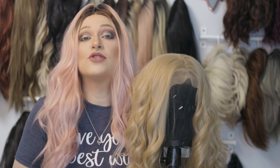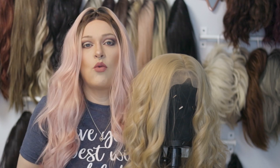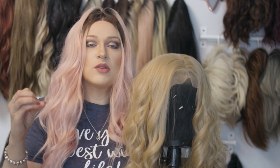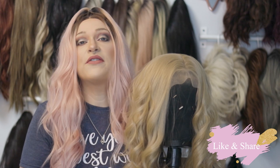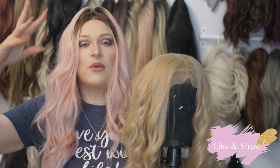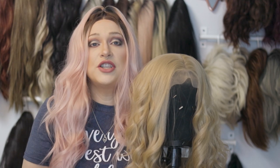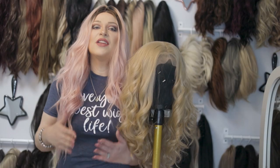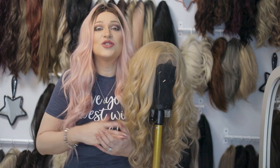I'm sure everybody has heard of dry shampoo. Dry shampoo is super awesome to use in between washing your hair — it absorbs oils and does a lot of really cool stuff. It's also great for synthetic wigs; you can use it to get rid of that weird wiggy shine that a wig might come in with. So dry shampoo is great for that.